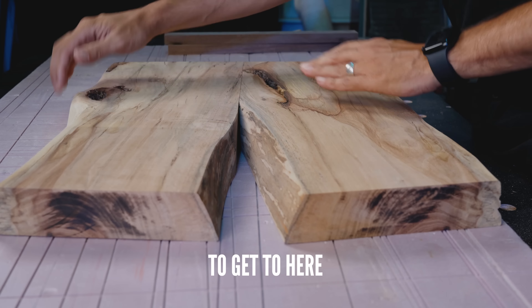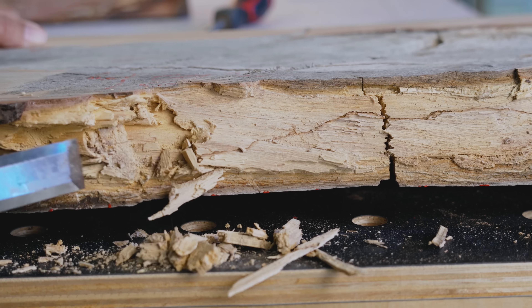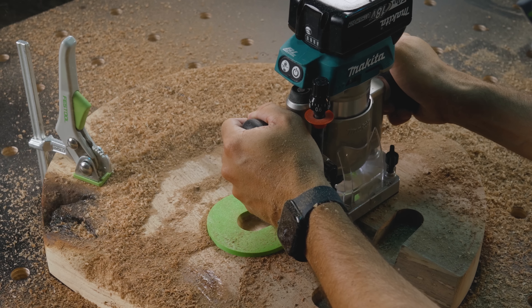I started with this, to get to here, to eventually build something like this. So if you ever wondered what it's like to mill your own lumber without knowing how to mill your own lumber, keep watching.